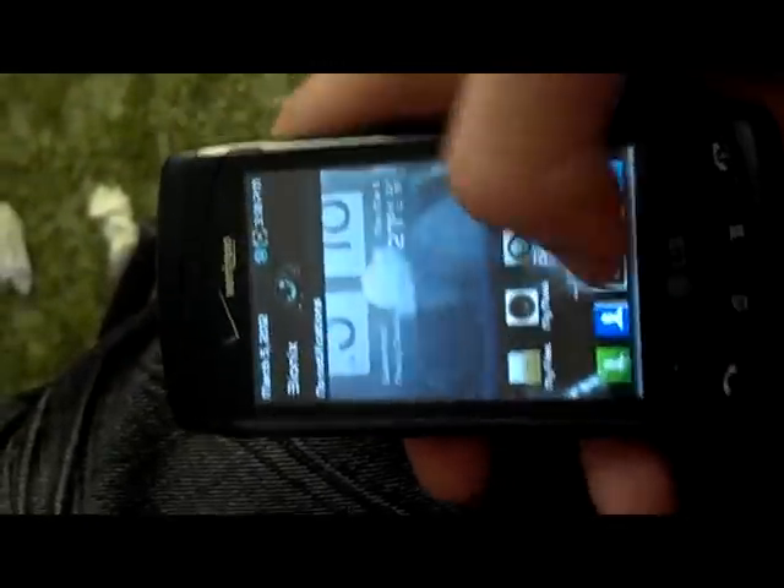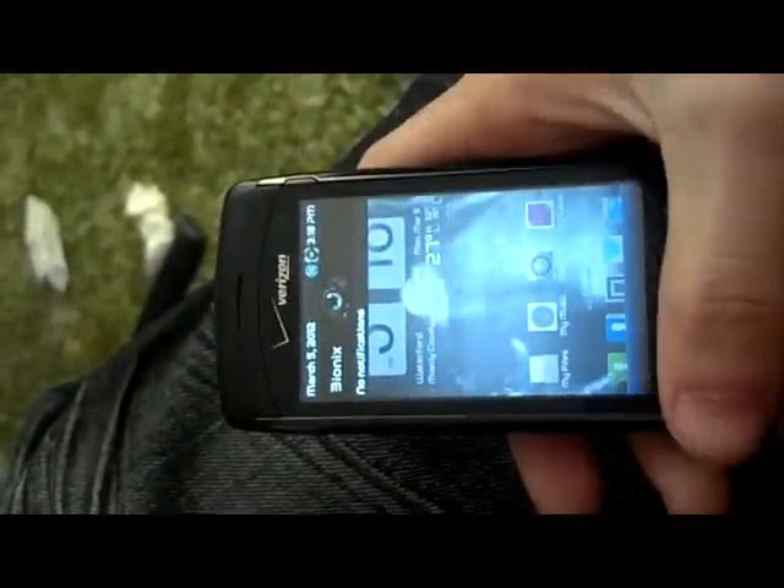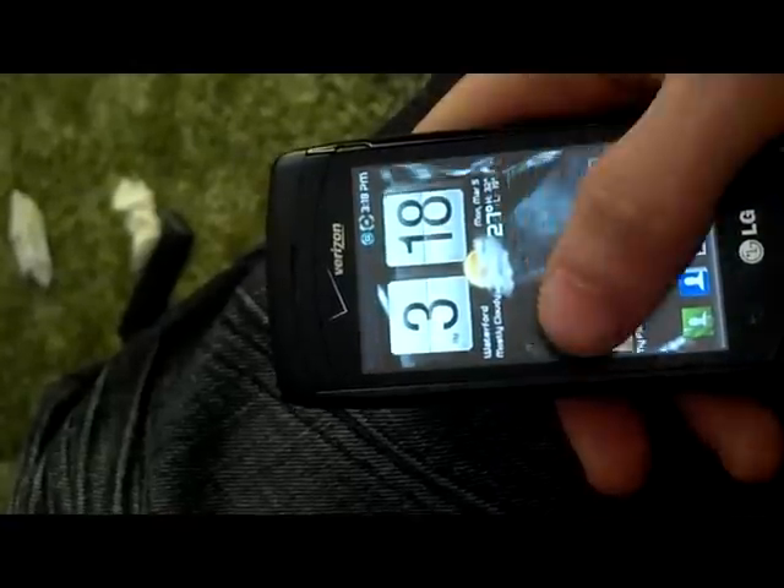The main theme of Bionics is a blur-like theme. I've edited it to look a lot more decent than what you'd find on the Bionic, the Razer, or Droid 4, and it's much more appealing on here.